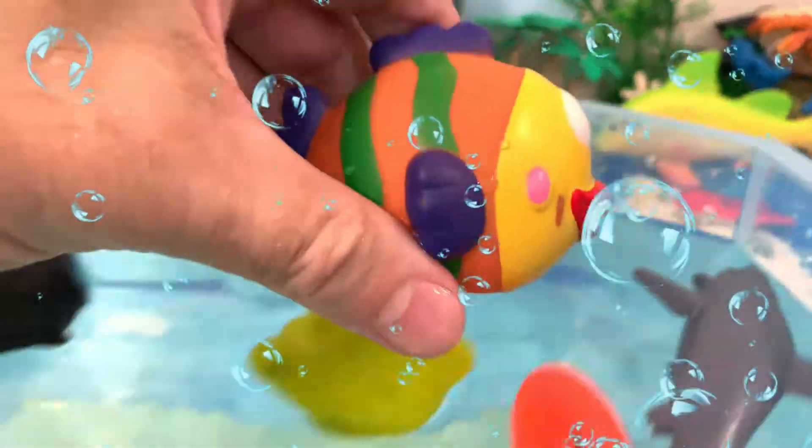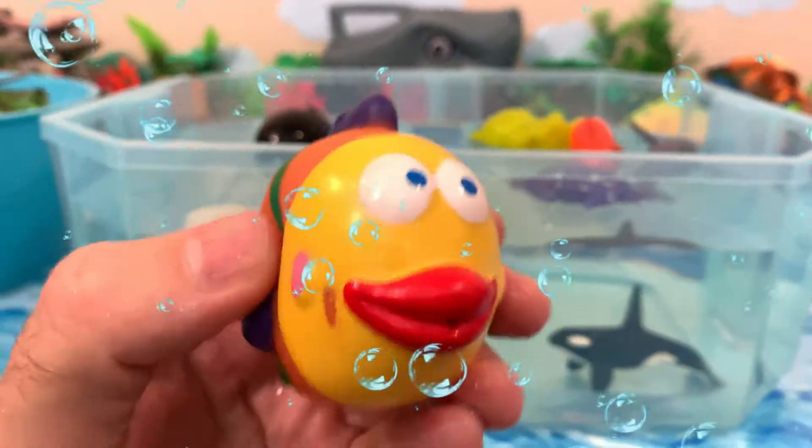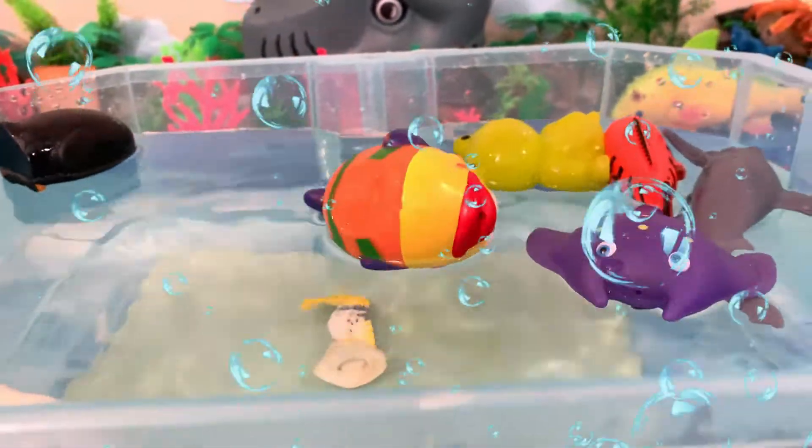And we have a fish. Is this fish going to sink or float? Here we go. The fish floats — very cute, amazing!